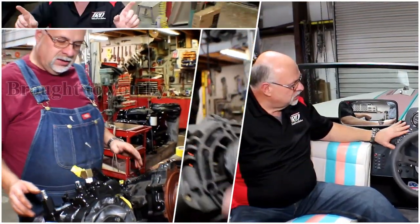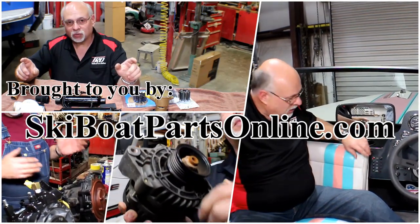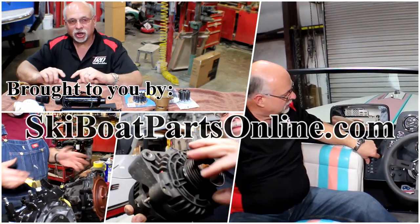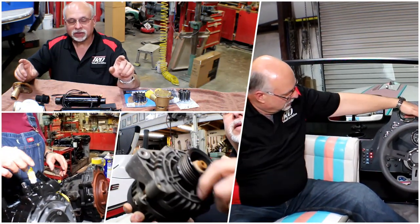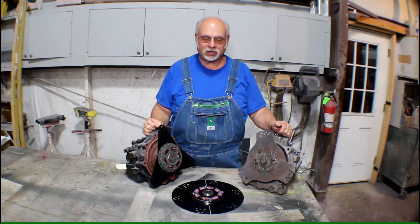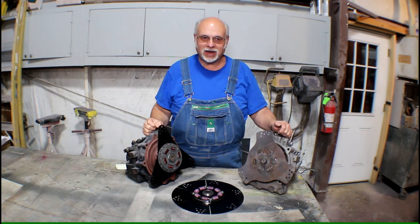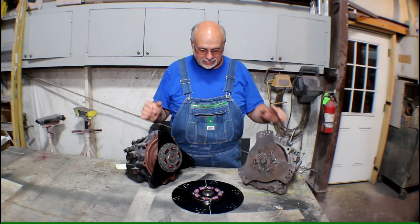Welcome to another video from SkiBoatPartsOnline.com, where our passion is keeping older ski boats on the water. My name is Ron and today we're going to take a quick look at an issue that's real exciting: drive dampers. We've had a number of calls regarding a drive dampener incident we're going to bring to your attention — some things you may want to know about drive dampeners. So let's get into it.